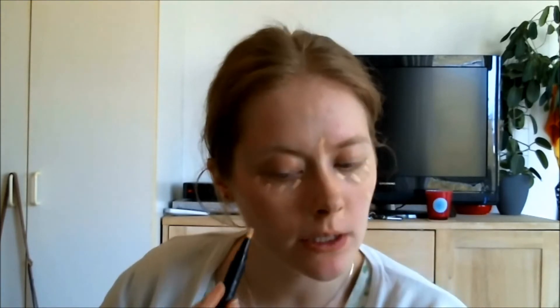Next, I'm taking my GOSH click and conceal pen in the color light. I'm just clicking it and then applying it to my under-eye circles, between the brows, around the nose — this area most people forget about but it's very important because we tend to get very red there. I'm also taking my cheeks because I tend to get very red, then around the mouth to lighten it up a bit, the chin, a spot on the neck, and at the brows.